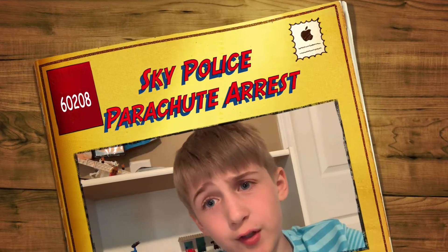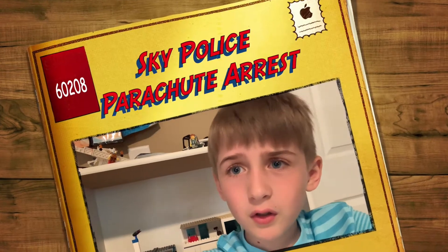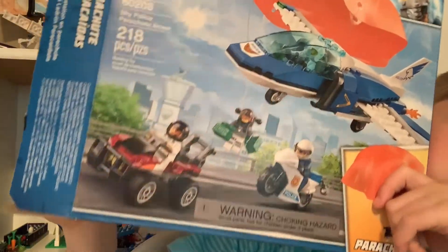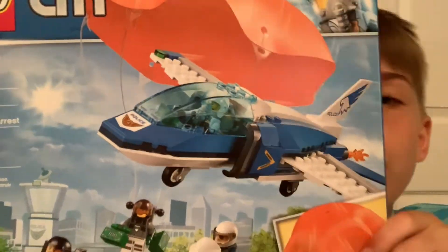What's up guys, it's Sam here from Hunter Crates Legos, and we're going to be viewing another Lego set. This is a bigger one than we have had lately. This is Sky Police Parachute Arrest, 218 pieces, set number 60208.